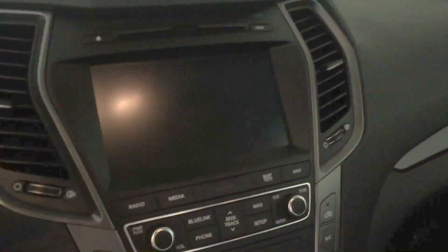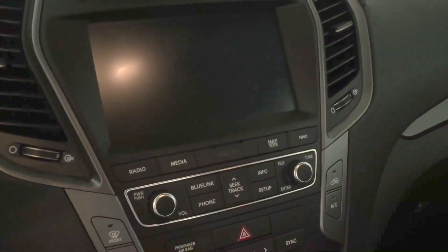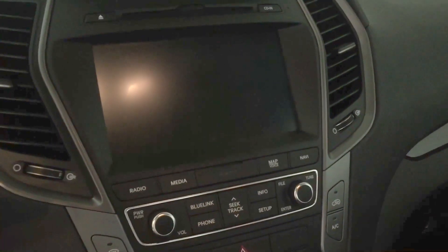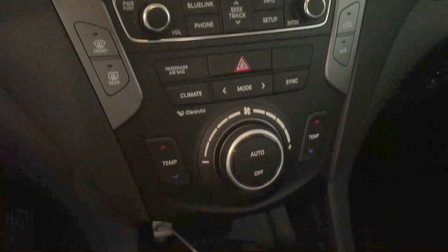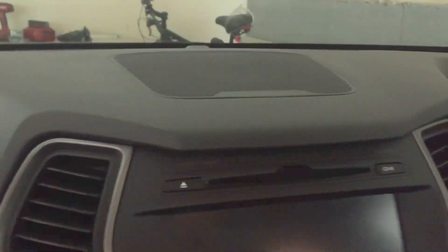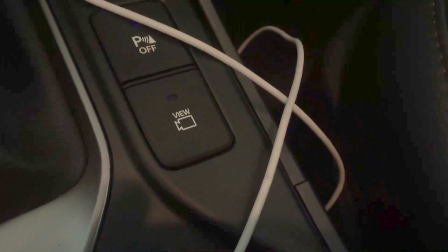This has the optional eight inch screen with navigation and Infinity sound system — pretty nifty, very responsive, I found. There's your heated and cooled seats and parking sensor turn off. That's to activate your front facing camera.